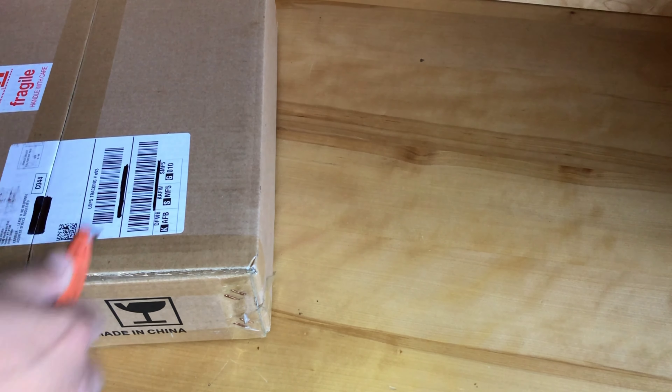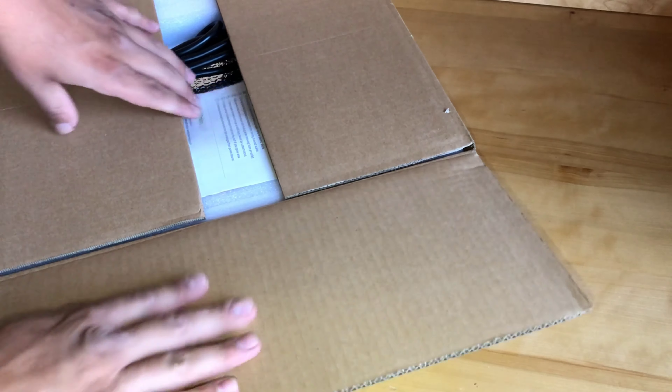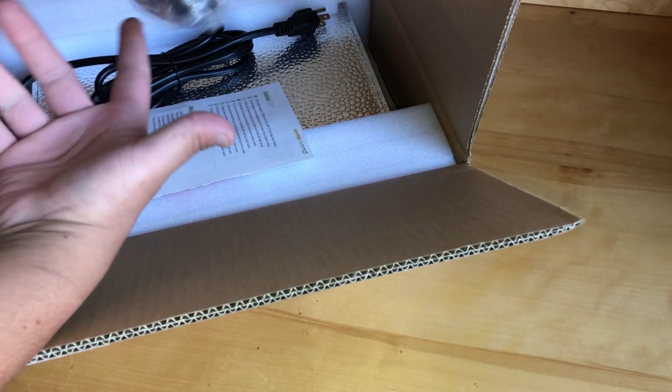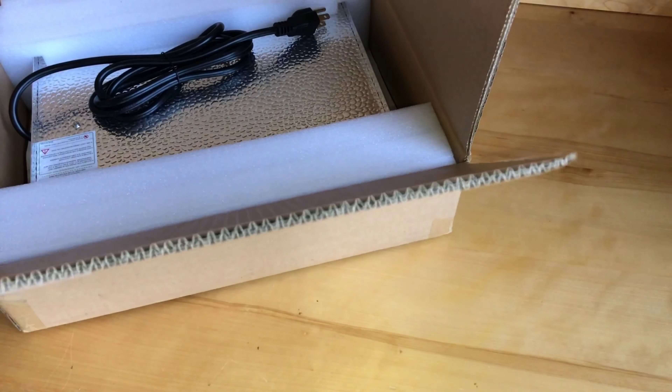First let's talk about the cost. This light is $79.99 as you can find on Amazon.com — the link will be in the description for purchasing in the US, Canada, as well as the UK. For me it costs nothing; I was asked by Mars Hydro to review it. So for the price it doesn't really seem too bad so far.